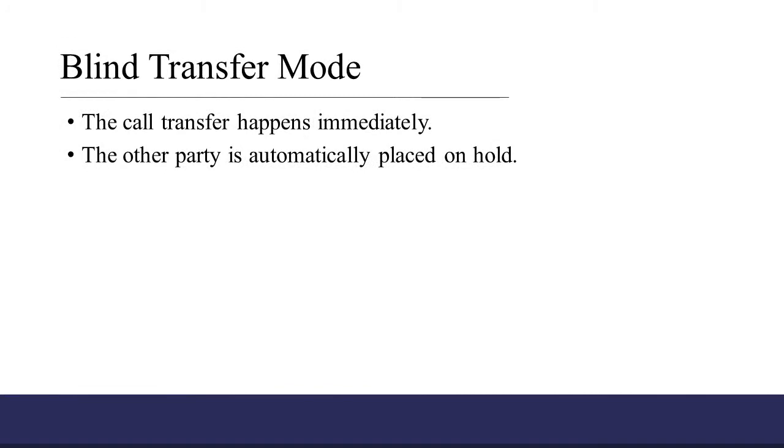When a phone is in blind transfer mode, the call transfer happens as soon as you initiate the transfer. The other party will be automatically placed on hold during this process.